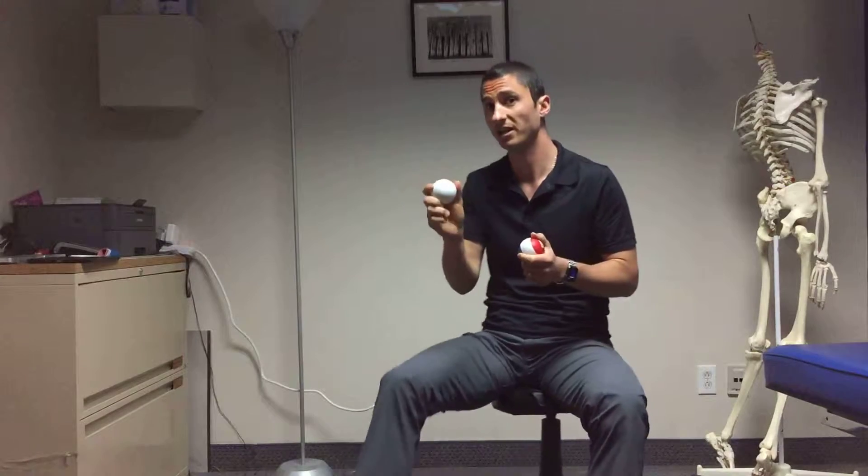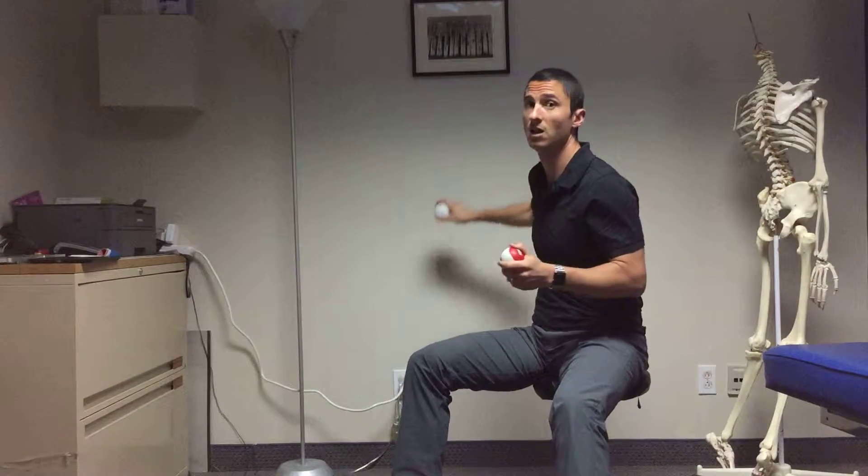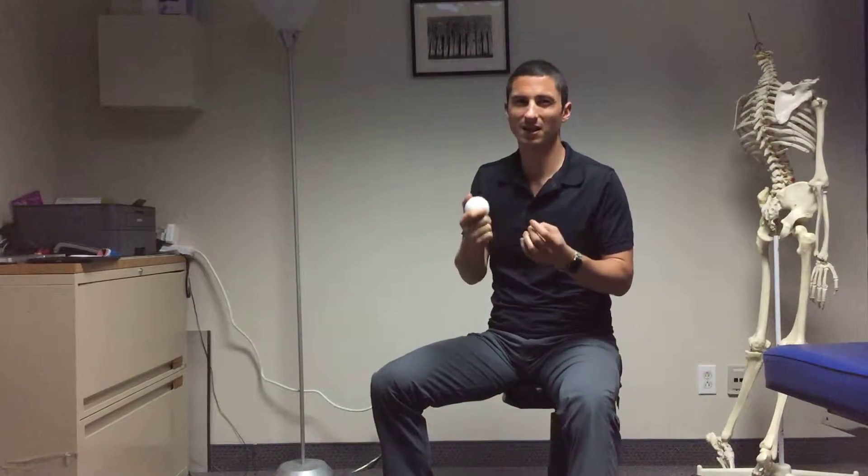I'm going to show you how to massage your back with balls like these. You want something with a rubbery texture that doesn't slide. A tennis ball can work but it slides a lot. I suggest you use something more rubbery. This is a lacrosse ball — extremely hard, does not slide at all. You can put a lot of pressure with it, just make sure you don't irritate the periosteum, so be careful not to put too much pressure.